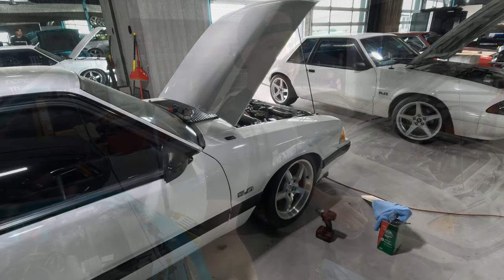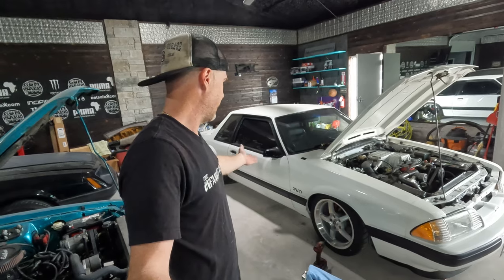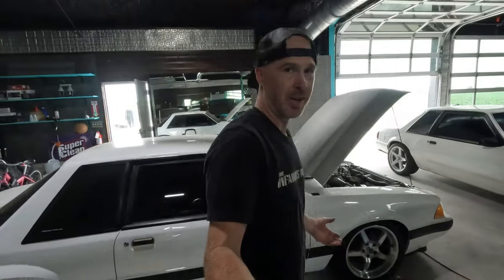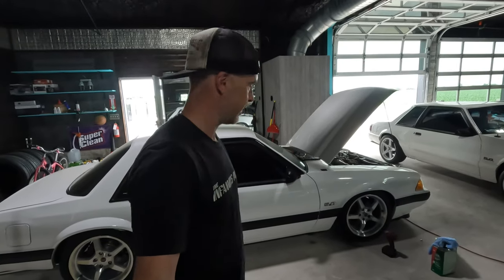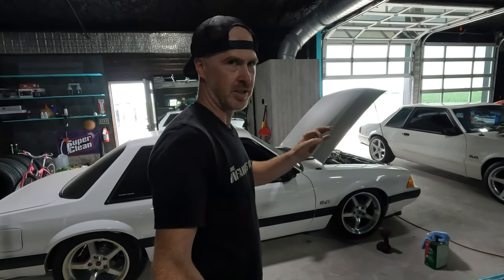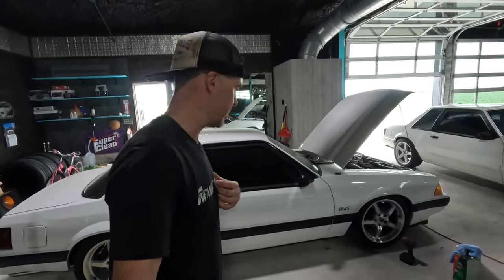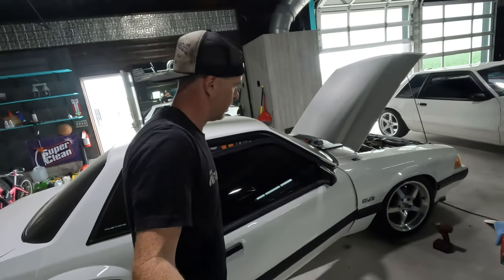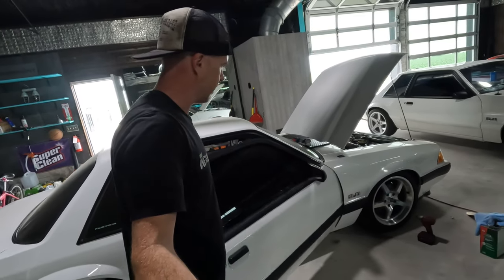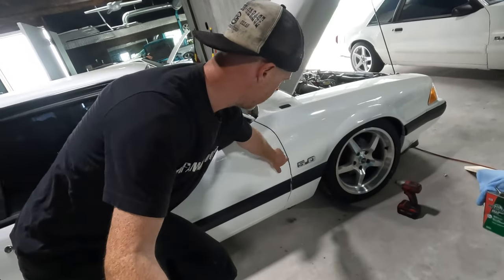There we go — maybe 15 minutes in total. Got the antenna delete plate on and got that door-to-fender gap fixed. Now every time I walk past the car I don't need to worry about that gap, because whenever there's something wrong your eye always just gravitates to it. A lot of you Fox Body guys noticed, but the average individual wouldn't have given it a double take — but I knew it was there. Now we can open and close the door, there are no touch points, the gap up here looks good, everything is even, and the gap down along here is nice and even.